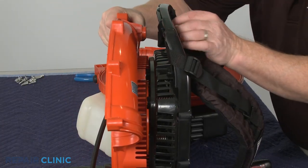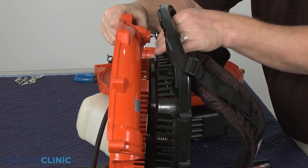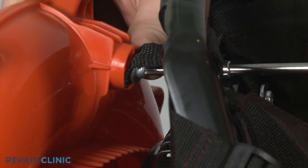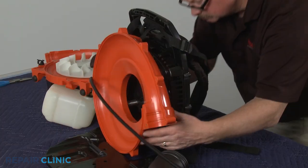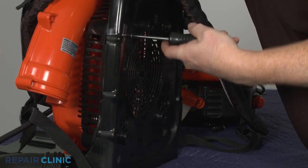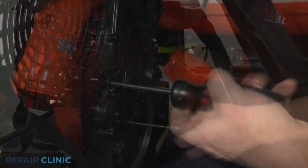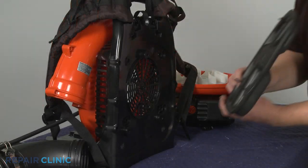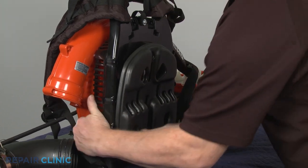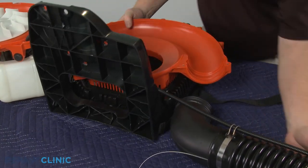Reinstall the fan cover by first threading the screw to secure the safety strap to the cover. Fully reposition the cover and thread the four screws. Snap the foam pad into place.